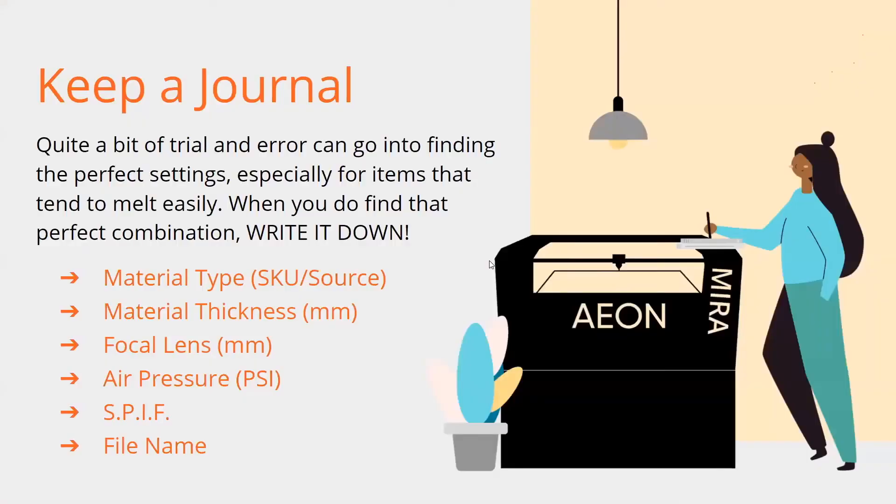Keeping a journal is really important. Lightburn does have a library you can use to basically record settings, so that's helpful. But if you don't trust your computer to save all that for you, write it down — get a little notepad or a log. I put everything in there: the SKUs of the material I'm using, how thick it is, what lens I've got in the machine, what focus I have. Sometimes you take things out of focus purposely, so you want to make sure you record that so you can repeat it again later.